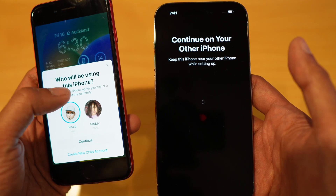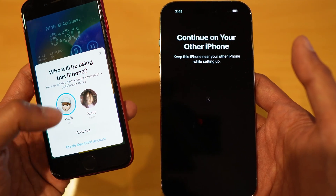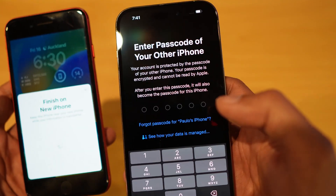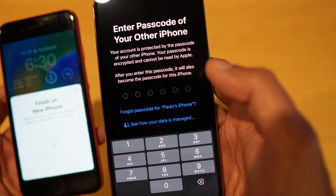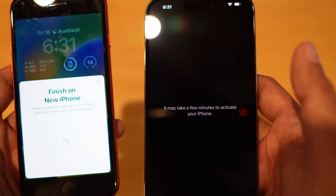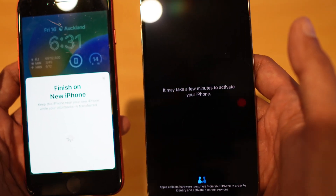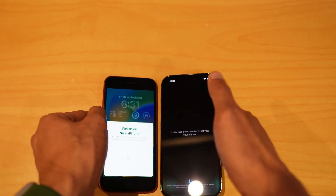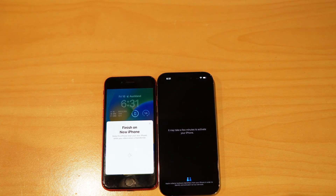Select who will be using this iPhone — I'm just going to select myself. Then enter your existing passcode on your iPhone. It might take a few minutes for this to finish. Make sure that both phones are kept together and just leave it — it should start syncing.